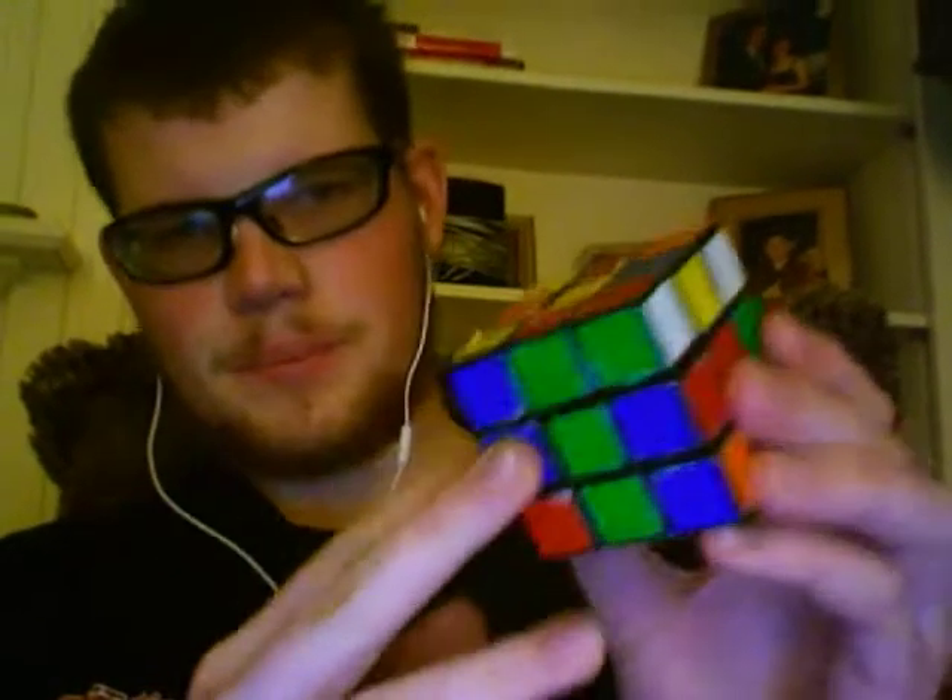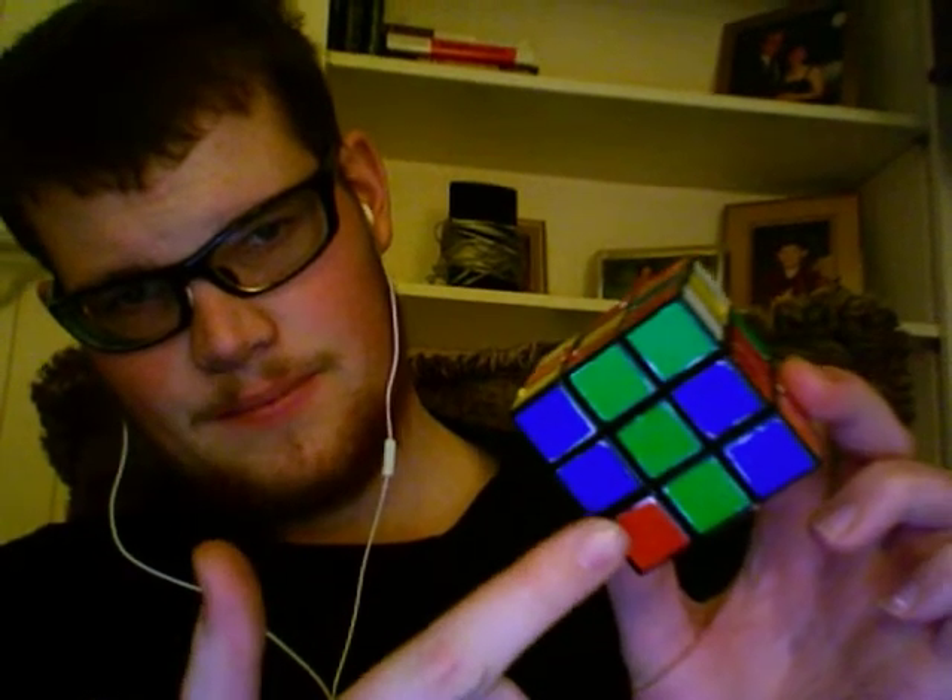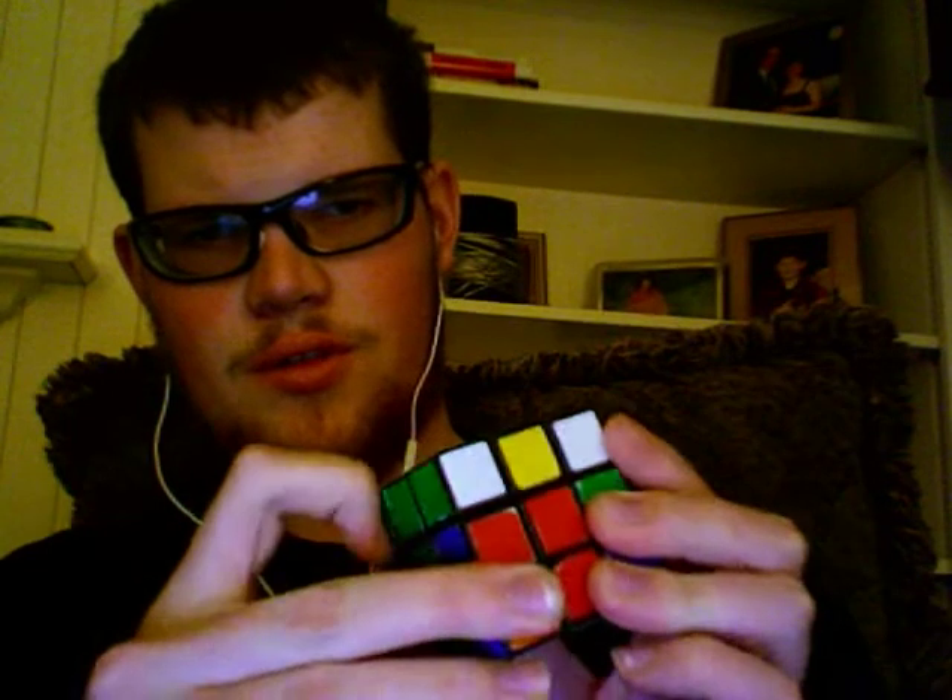Here's the example — you can do this with any corner-edge pair. You have it right here; location right here. Red, green, white. What most people will do is they will move it aside, bring this up, back, and down. However, you can do that differently.